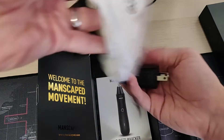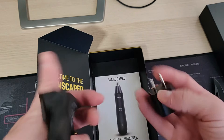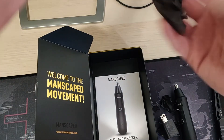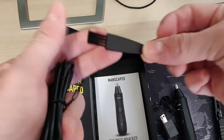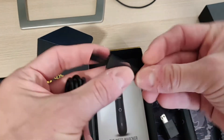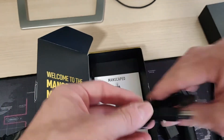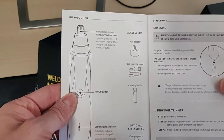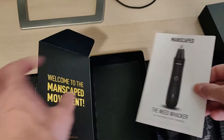What do we have inside this travel bag? We have the wall adapter charger. Inside this here, a brush to go ahead and get in there and clean it. And the actual cord itself. And in case it's needed, instructions on how to use it, what to do, fully charge it.